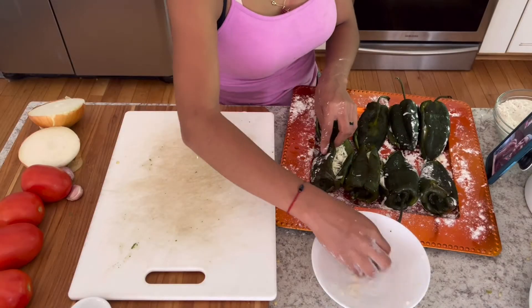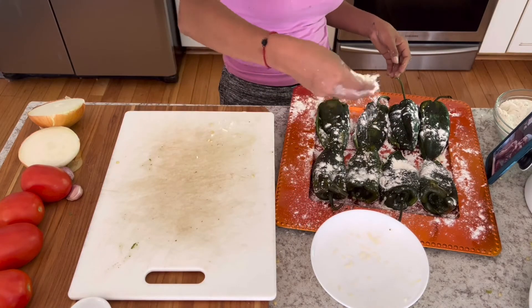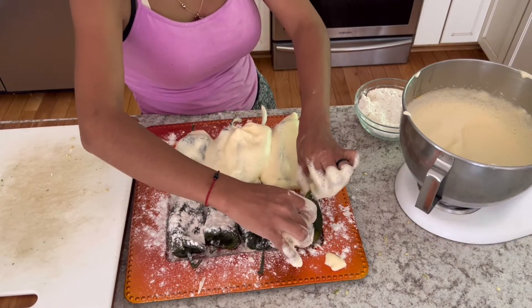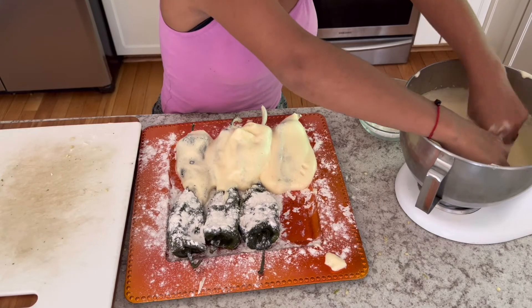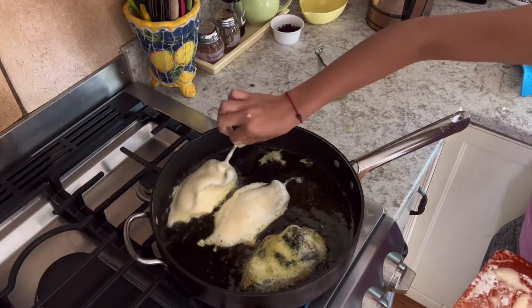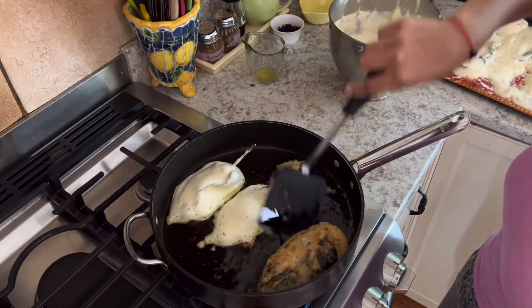Notice that there's flour on the plate under the poblanos and now she's going to dust them with more flour on top. This will help the egg mixture adhere to the peppers better. Each of the battered poblanos will now be placed in some hot oil, turned over as soon as they're golden brown, and then put on a paper towel to drain and wait for the sauce.